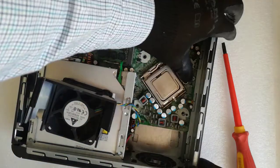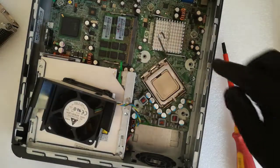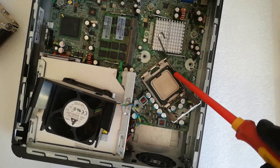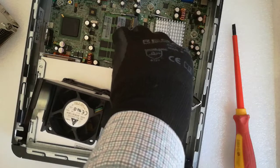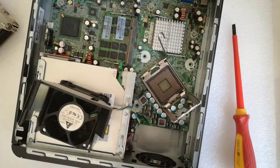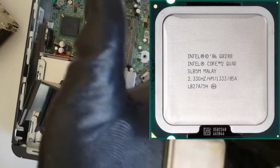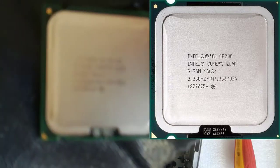I remove the CPU from the socket. This is the new Core 2 Quad Q8200 CPU and I insert it in the socket.